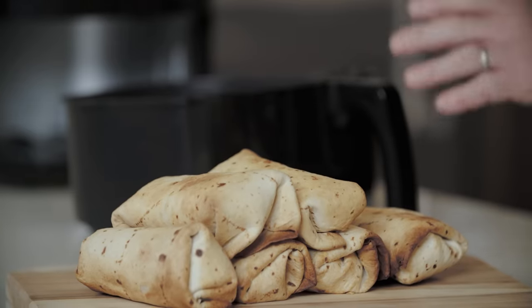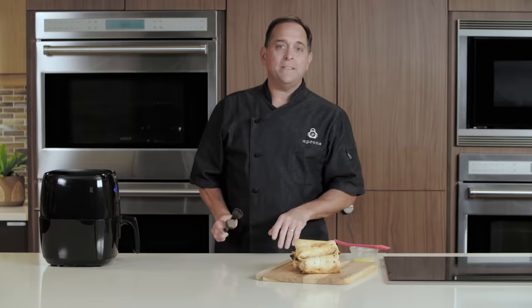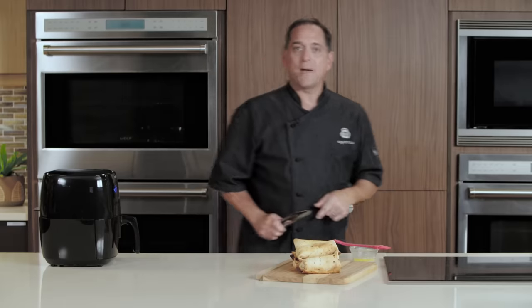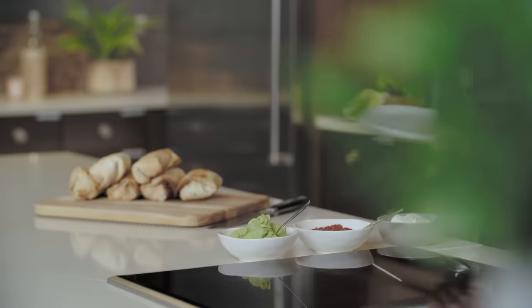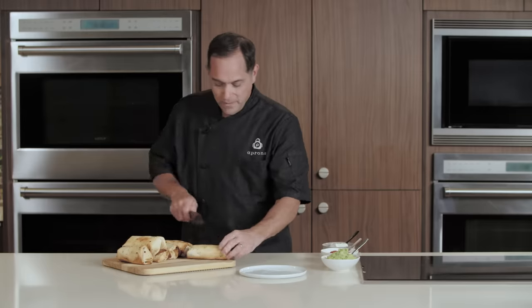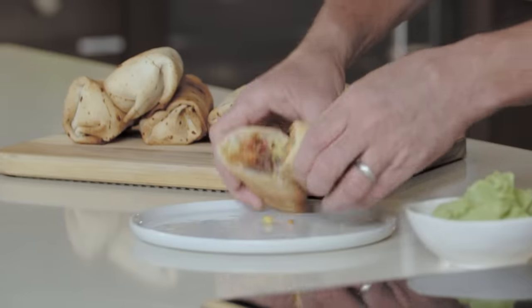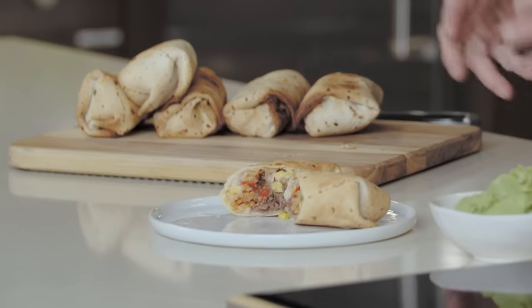Now that they're all finished, I'm going to let them cool a bit. Now that these are complete, it's time to taste them. I'm going to cut that in half — listen to that crunch! You can see all the cheese is melted inside.